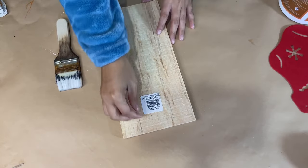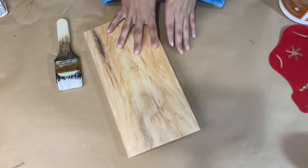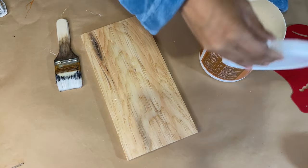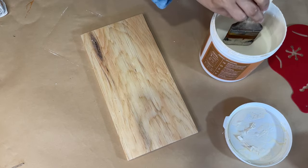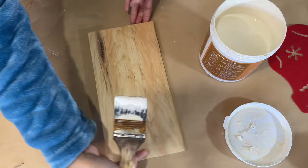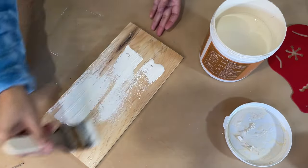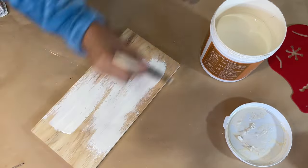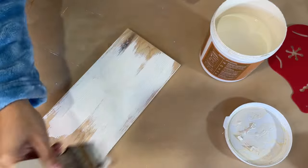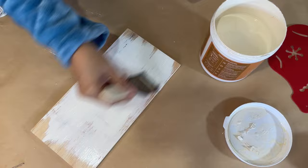Hi my friend, welcome or welcome back to my channel. Thank you for stopping by today and spending some time with me. I'm super excited to show you today's DIYs — my first video to kick off Christmas DIYs. These turned out all gorgeous and the great thing is we use Dollar Tree's scrap wood pieces. I really love picking up their scrap wood pieces because there's just a lot of stuff you can do with them and I love working with wood. So here I'm going to have three different DIYs to show you for this Christmas season.